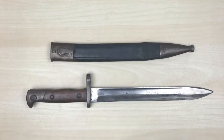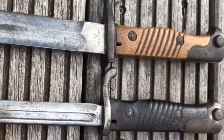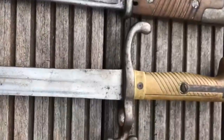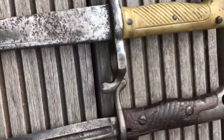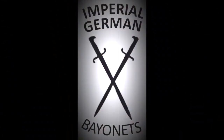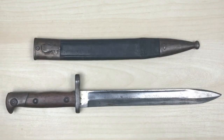Hey guys, Vincent here and this is the Bayonet 71/84. Let's have a closer look.